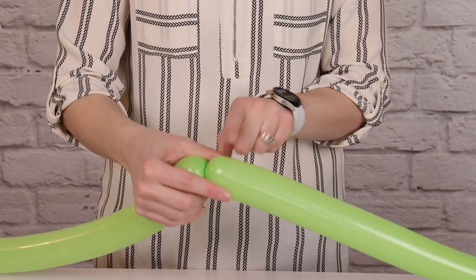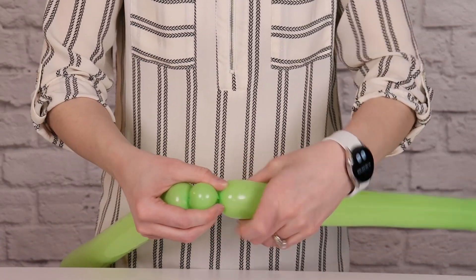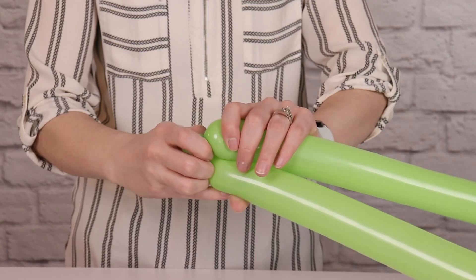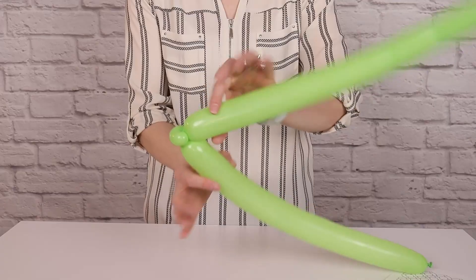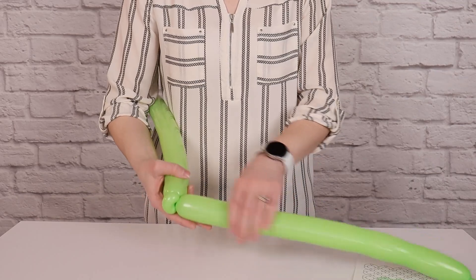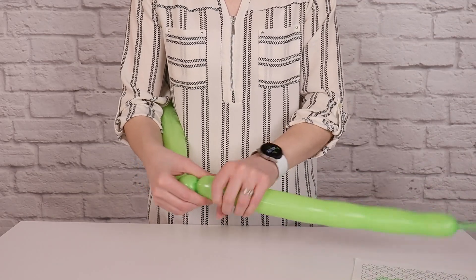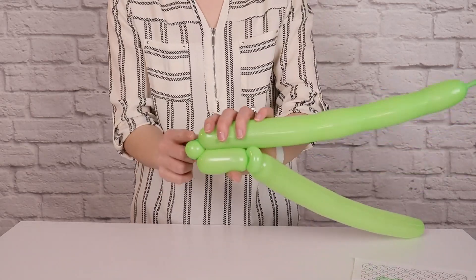After that twist, make a 1 inch bubble by moving 1 inch towards the tail of the balloon, pinching it, and twisting a couple more times. Now we're going to make a pinch twist: fold the balloon over so the long parts are touching each other with that bubble pointing out, and twist that bubble around a couple times. This makes a 90 degree angle in our balloon. Now measure 4 fingers, or about 3 inches in length, pinch and twist again, then make one more 1 inch bubble to turn into another pinch twist.